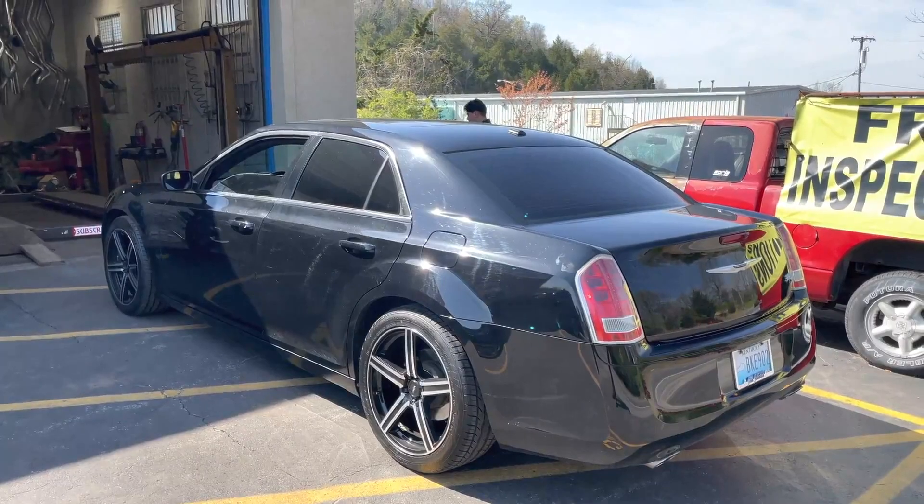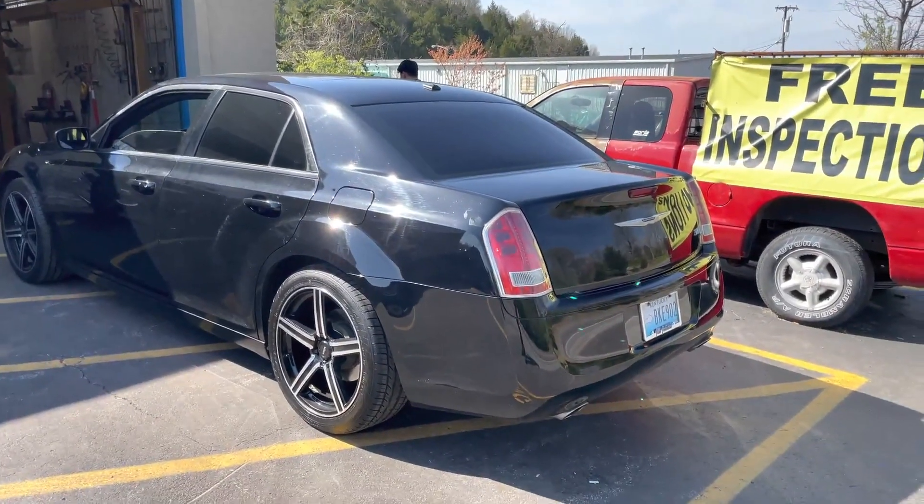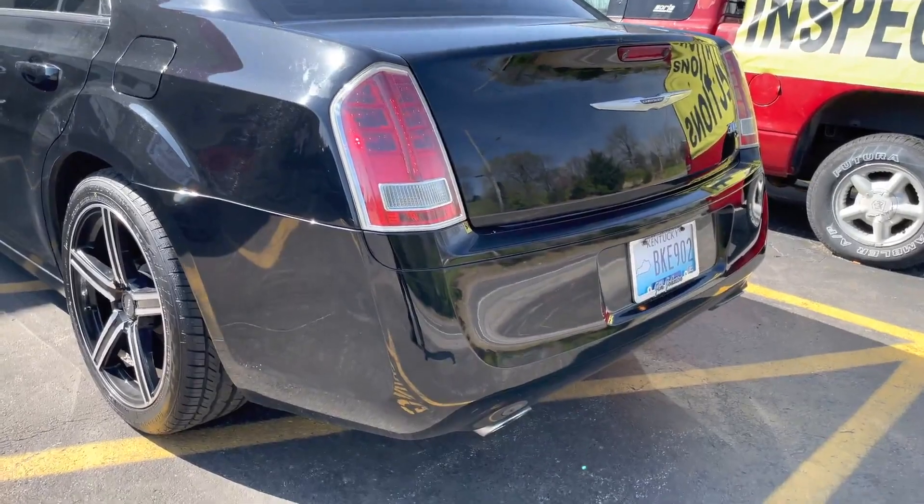Nice black wheels, black everything — I like it. What do you guys think? Let us know. That's a rear muffler delete.